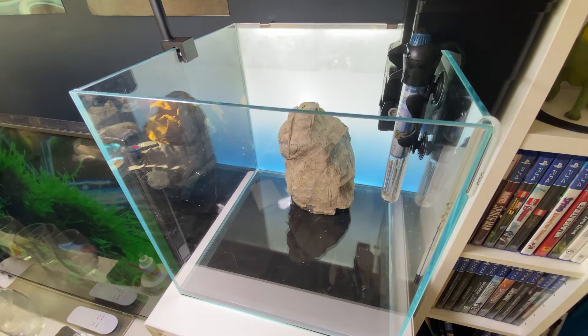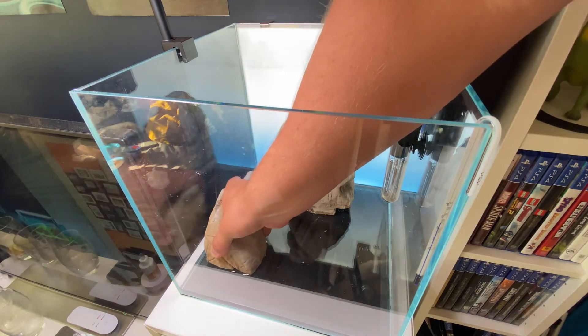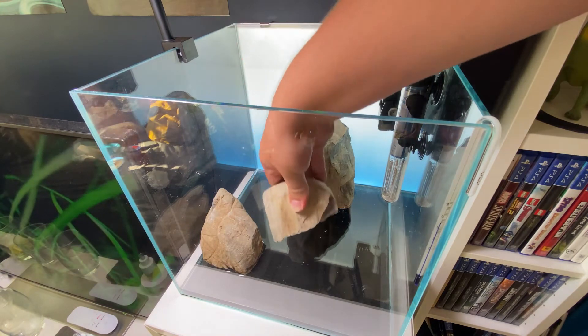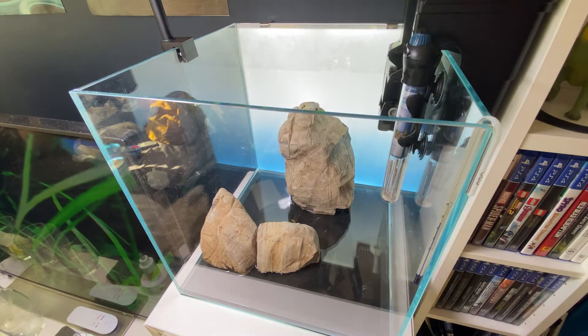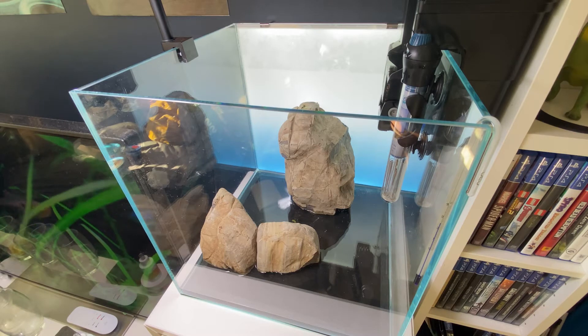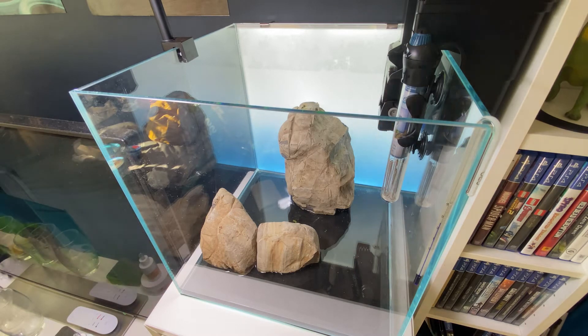The rock we're using here is a type called elephant skin rock. It's a really nice rock and as you can see by the textures, the lines and grooves in there do make it look a bit like elephant skin. It's great for planting epiphyte plants onto because it has lots of nooks and crannies to root into, but also if you just leave them and let algae grow on them, the aged texture makes it look even better. I highly recommend using this in aquascapes.